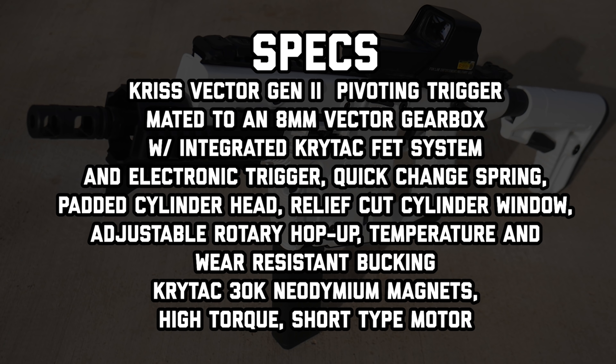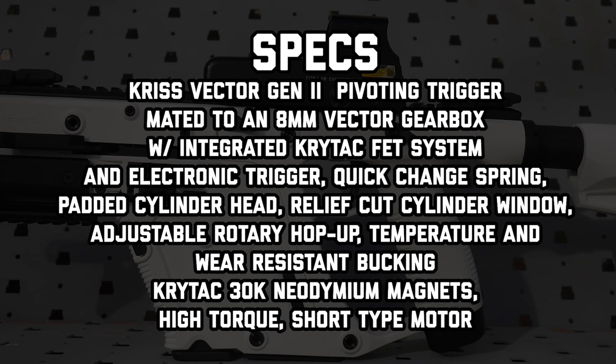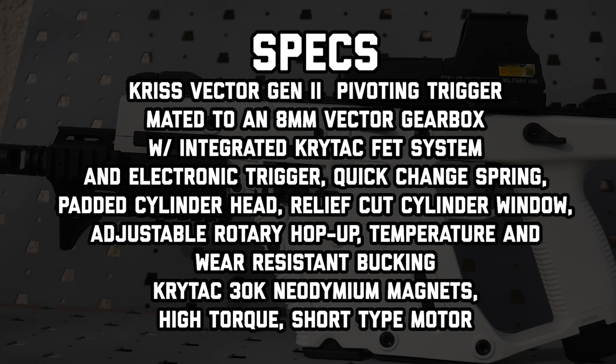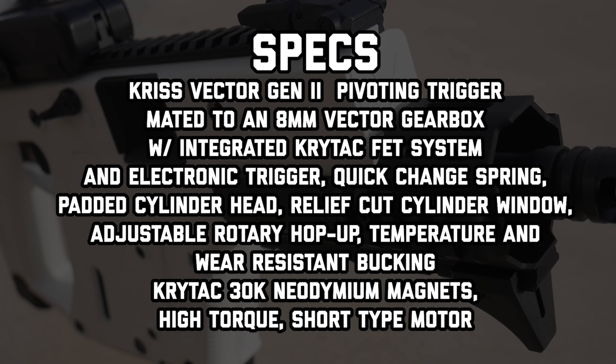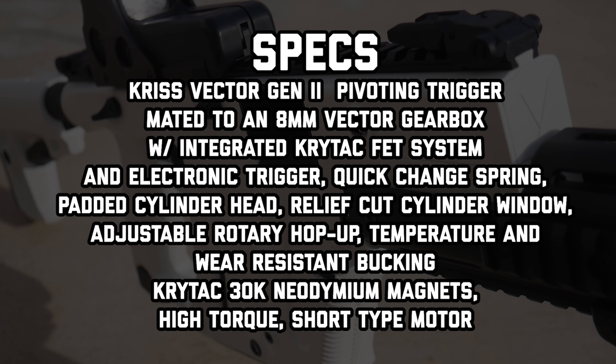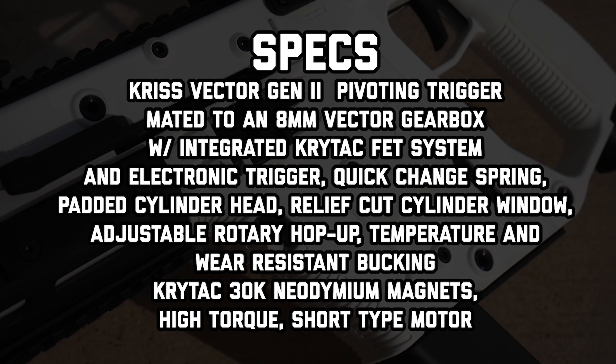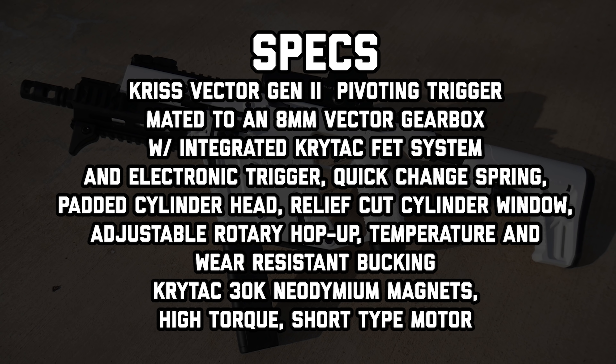Internally, we've got an 8mm gearbox with a Krytac FET system and electronic trigger. We've got a quick change spring, temperature and wear resistant bucking. And we've got a Krytac 300k neodymium magnet high torque short motor. All that information comes from the Evike.com website.